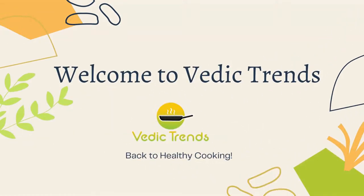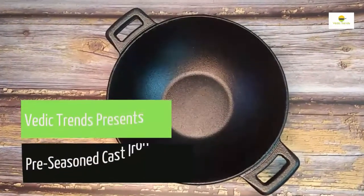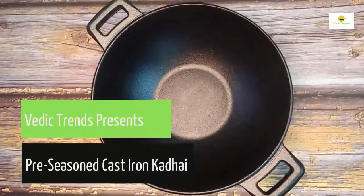Hi, welcome to Vedic Trends. We present pre-season cast iron kadhai.